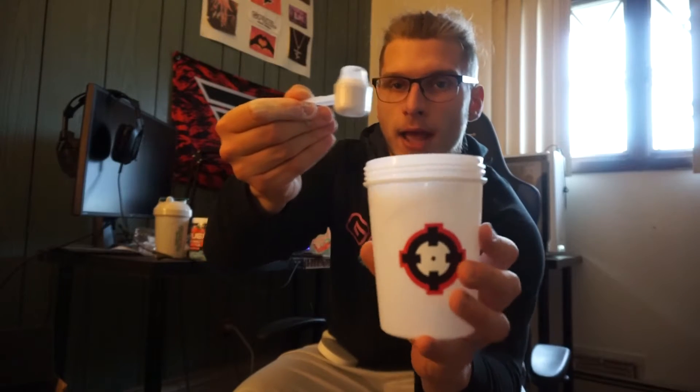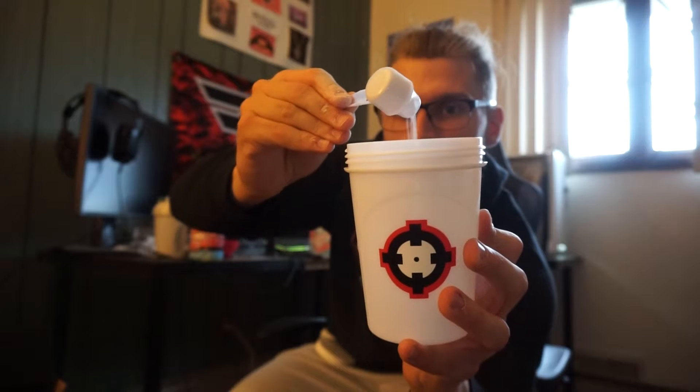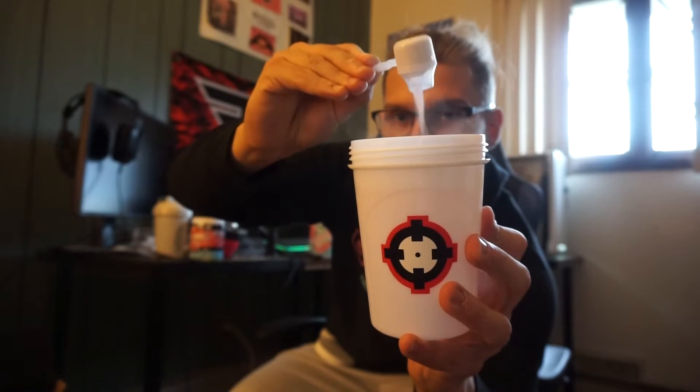Got the powder in the scooper, we're going to add this together. You got the One Shot Girl's logo there — very nice. Very, very magical moment — magic happening right now. Going to give it a shake. Strawberry Slushy G Fuel — I've heard a lot of good about it, and I know it's going to live up to the hype because all the flavors always do.